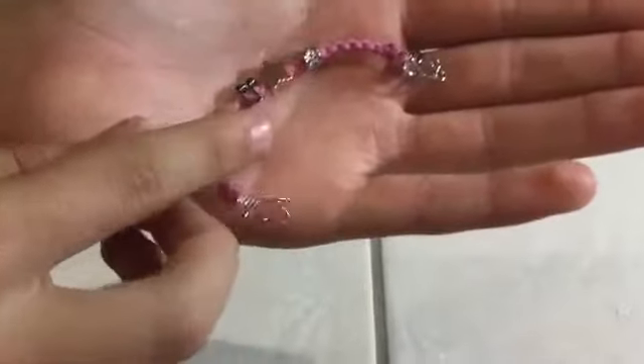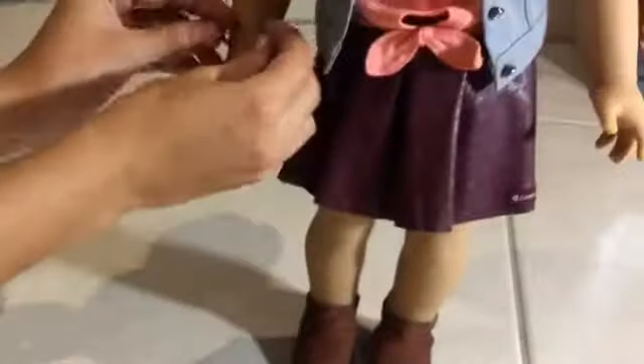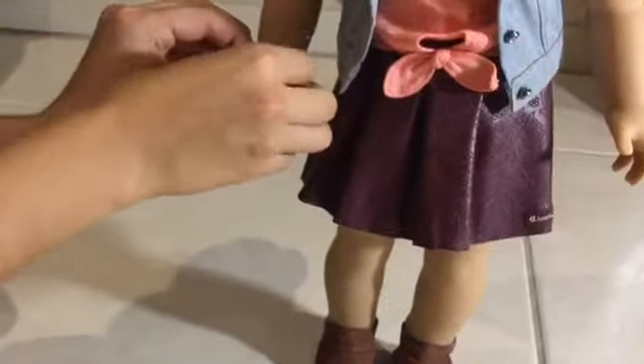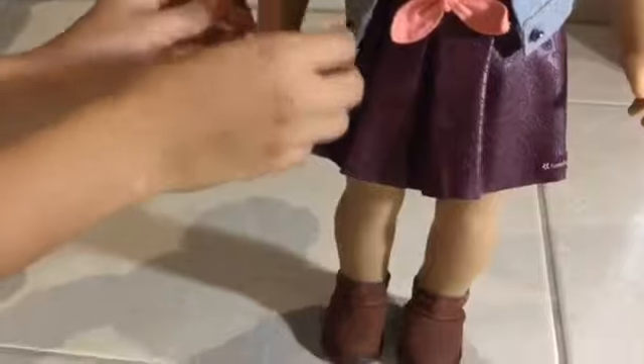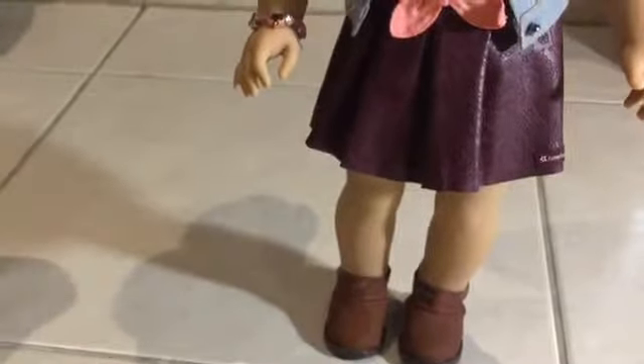She also comes with this little bracelet, and this is a super cute piece to add with her. There are little charms on it — one's a golden star, one's a music note, and one's got some little gems. It's super easy to put on her hand and it stays quite securely.